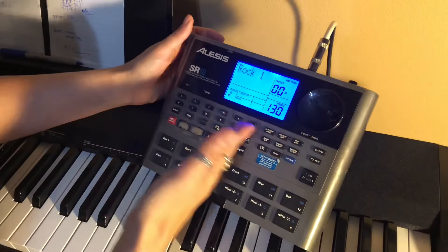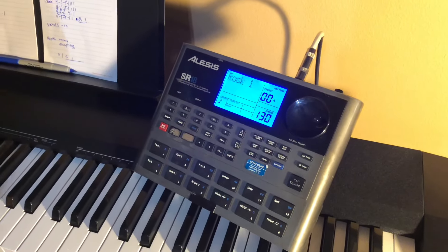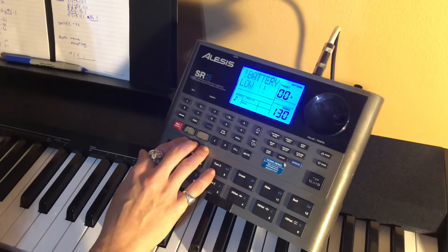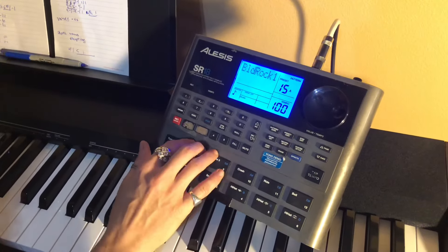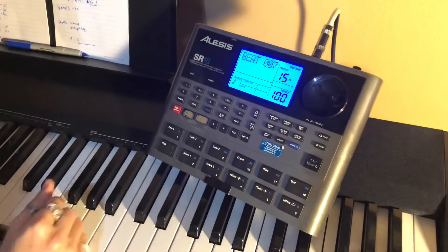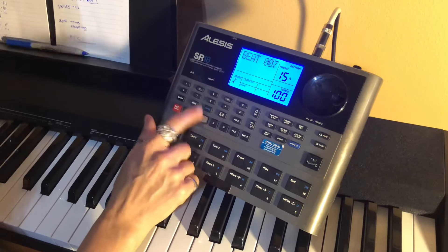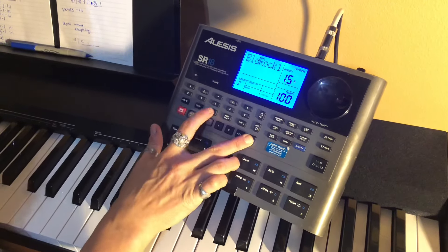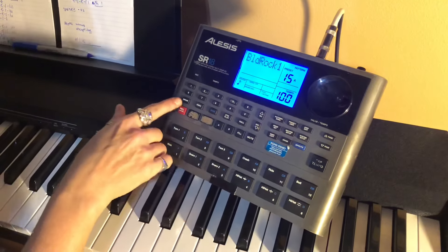So first things first, we turned it on. And by the way, we're going through a guitar amp right now so I apologize for the sound, but it'll give you basically what you need to know about the machine — it does sound good through a PA though. Every night, like clockwork, I hit mute, then while you hold the mute down, you just hit bass and hit percussion. Trust me on that — you just want the drum patch.